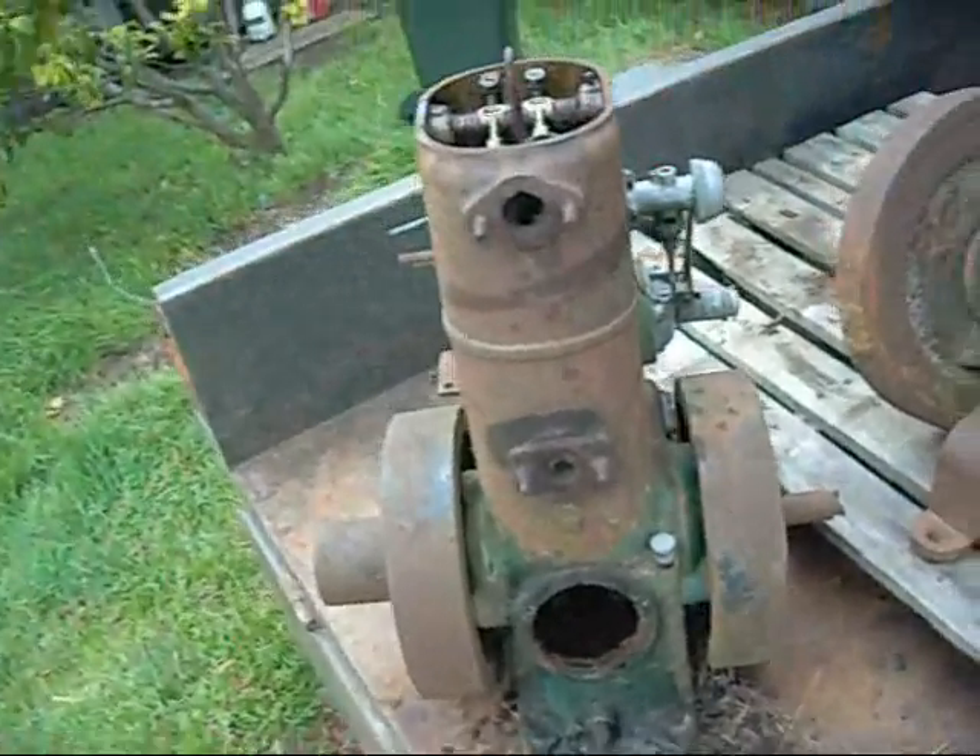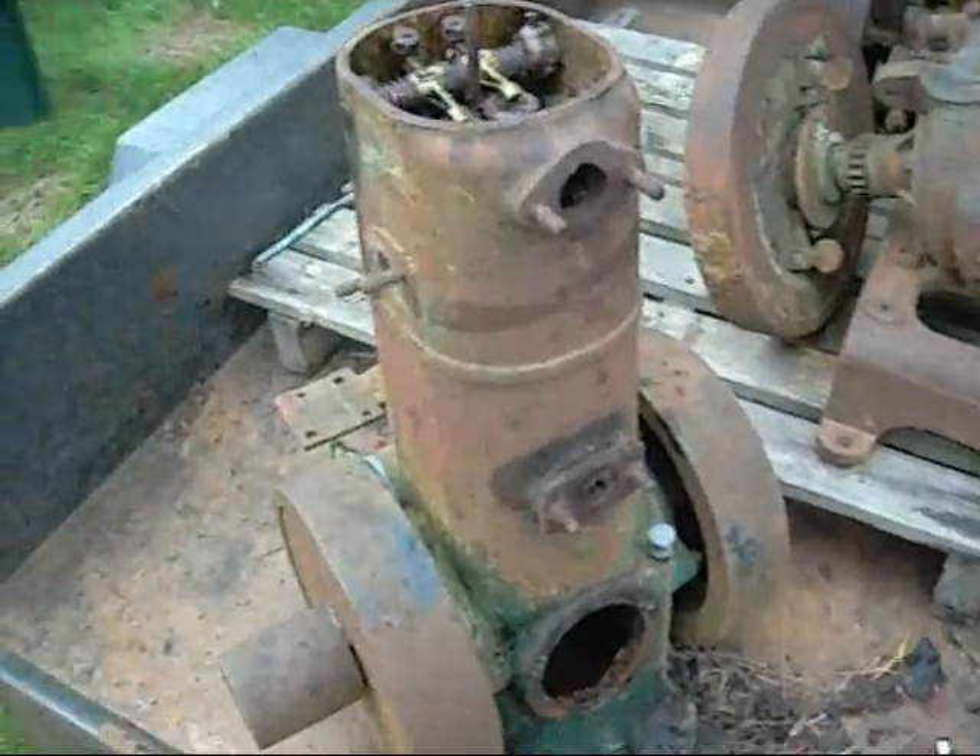G'day folks. It's a bit windy out here but I figured I'd start the Kelly and Lewis project off, giving it a quick inspection. There's a lot of ants inside it.